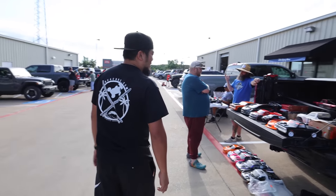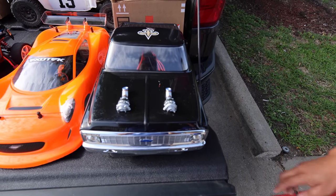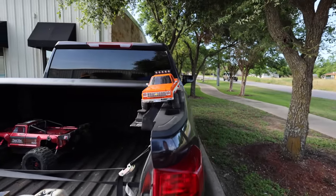I'm already getting excited over here — look at this! It's got turbos on it. So this is a drift car but he's got turbos mounted on it — that's pretty freaking cool. Oh look, is this the FMS?